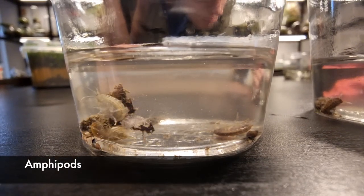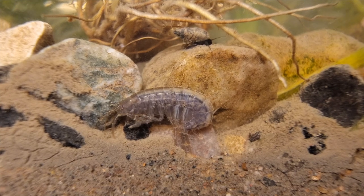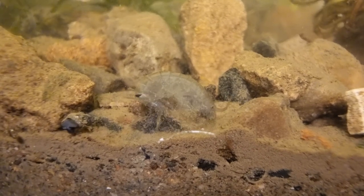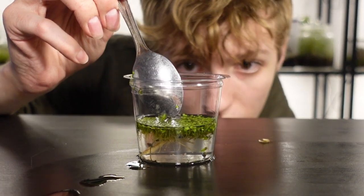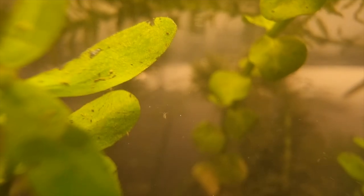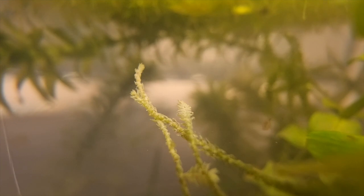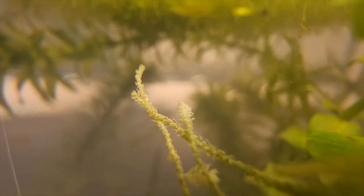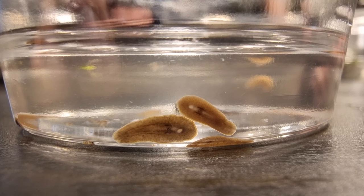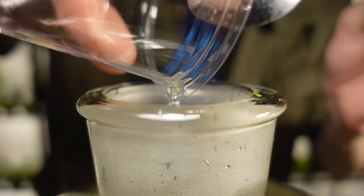Amphipods are some of the more energetic organisms — they feed on a variety of waste, plants, and even other organisms, and are useful in the breakdown of plant matter, allowing it to be recycled. We also added Daphnia, which are filter feeders that consume waste and algae. They are important for the breakdown of waste materials from the other creatures and plants. Each creature is carefully added into the container where they will hopefully settle and multiply.